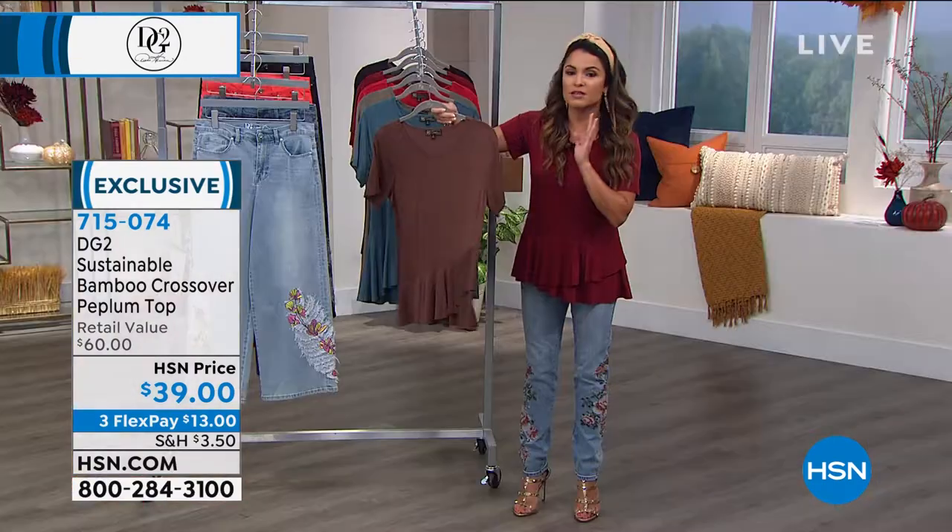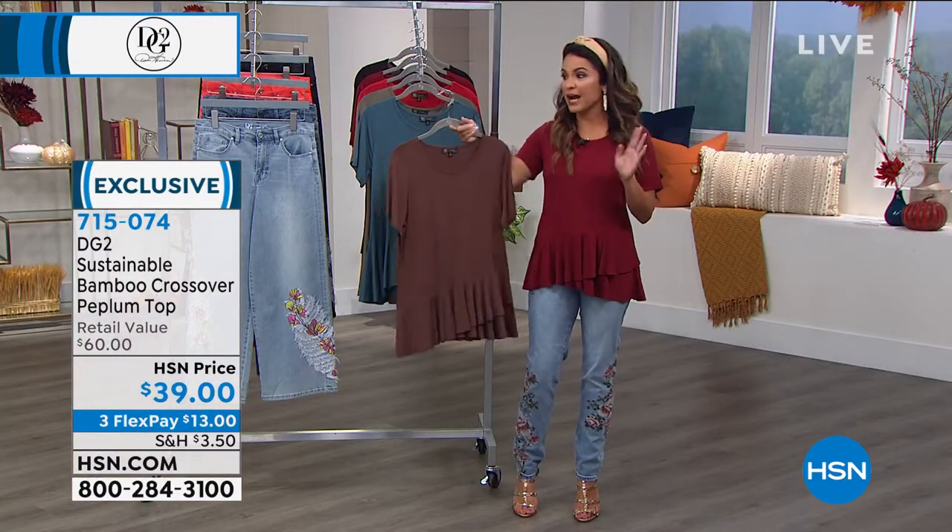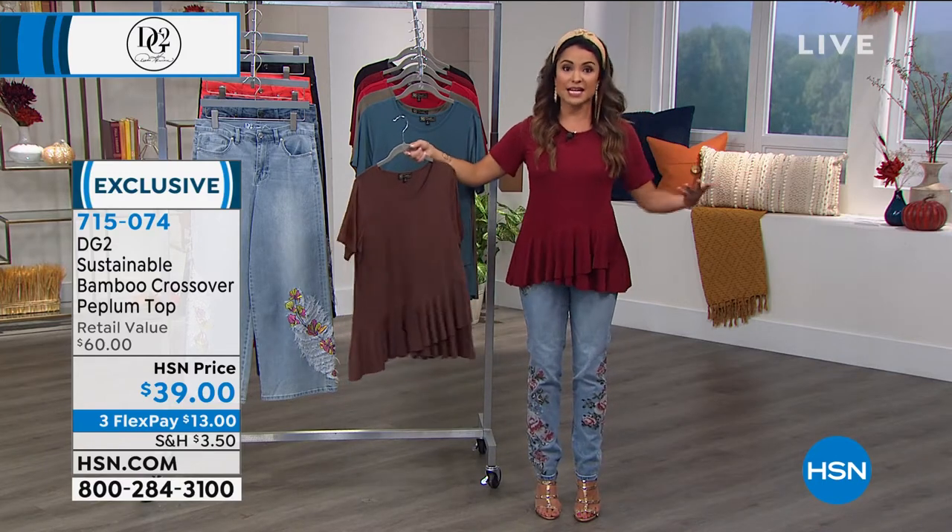It's a little asymmetrical in the front and then you've got it going all the way around across the back. You can't wrinkle this if you try. We did not even steam this before I put it on. I've had it on for hours already and it feels — it's not clingy, it's fantastic.